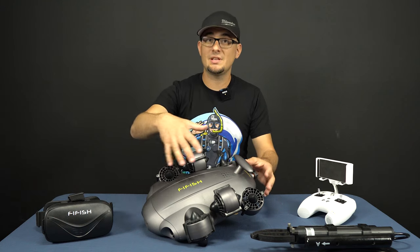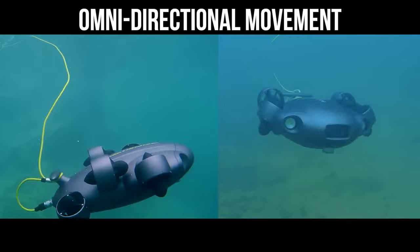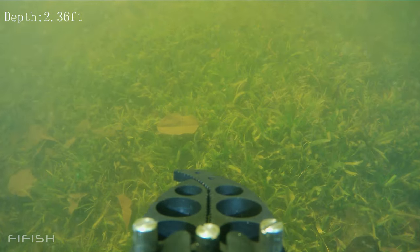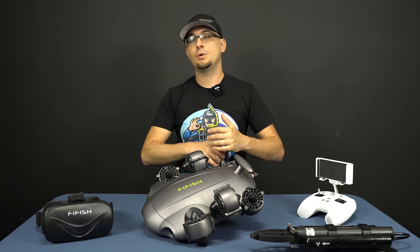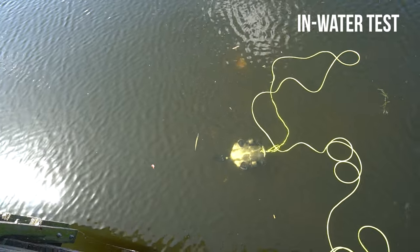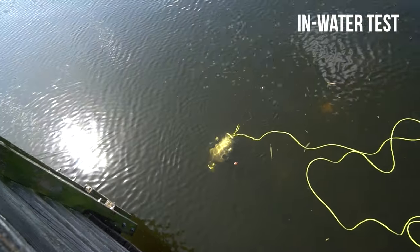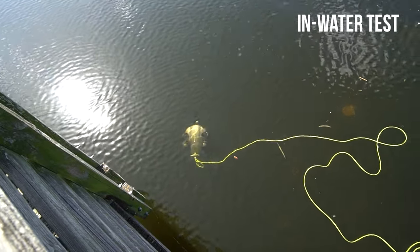This is the Five Fish V6 Expert — it's an omnidirectional drone. Omnidirectional means the drone can turn in any direction and move in any direction. You can pivot the drone to look down at the bottom and move it sideways, forwards, or backwards. You can pivot it up to inspect a boat hull, a seawall, or a dam. You can go backwards, forwards, right, left, look up, look down — and even do a full rotation. This drone can literally move in any direction you need it to.